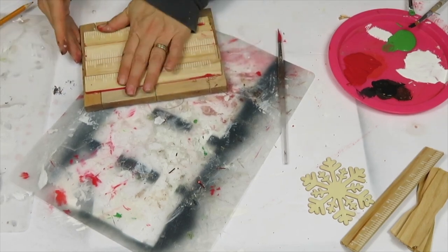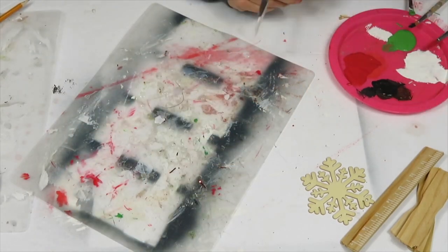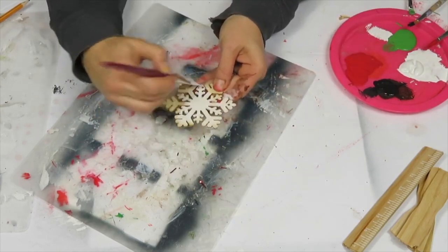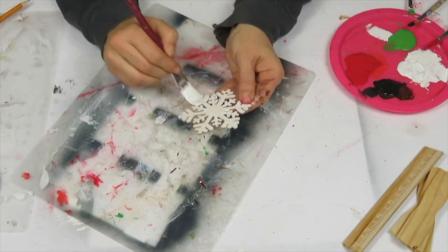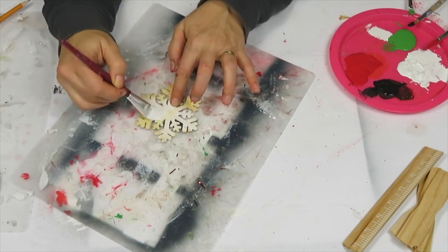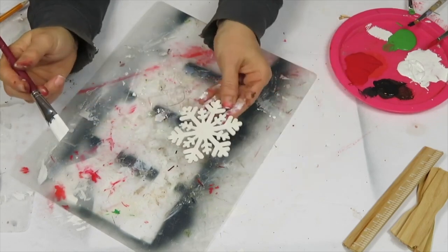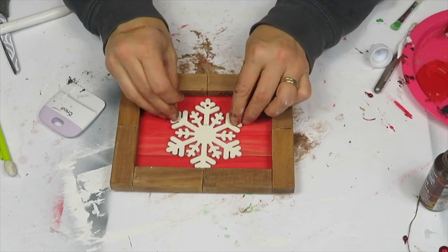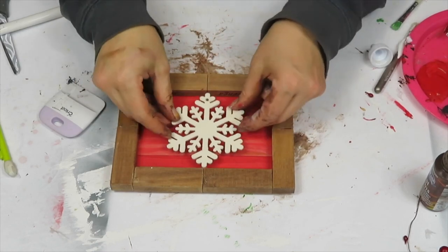Once painted, I assembled the sticks by hot gluing them to the back of the frame. If your paint sticks have a ruler on one side, make sure you do the painting on the side without ruler markings. I then painted wooden snowflakes from Dollar Tree — a package of them — painting both sides white so I could get into all the little crevices. Once dry, I hot glued the snowflake in the middle. This is such an easy and cute DIY.